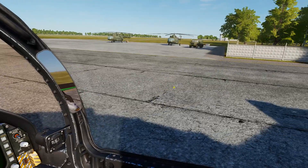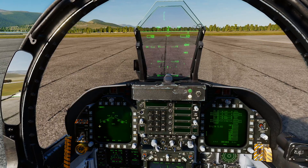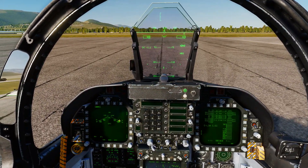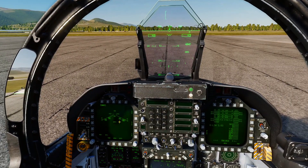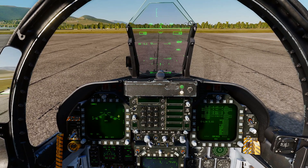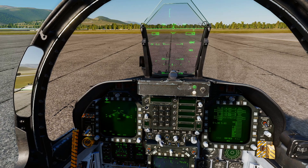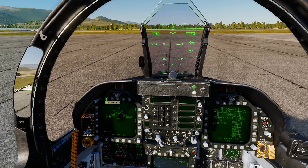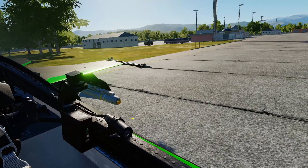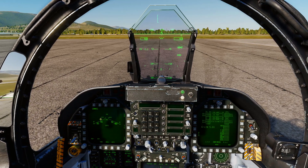You can start that cooldown on the ground to save time. As soon as they're fitted, go into your stores page, hit MAV F, and it will start the cooling sequence. That's all you have to do — once the cooldown is done the Maverick seeker head will turn on straight away on your MFD. On the ground it just says standby; the timer only appears after weight off wheels, but the cooling process has started.